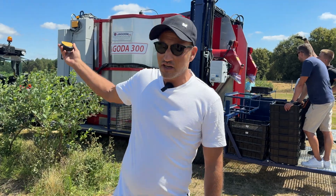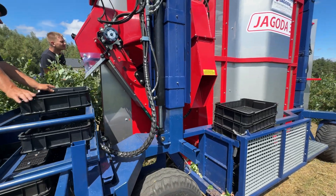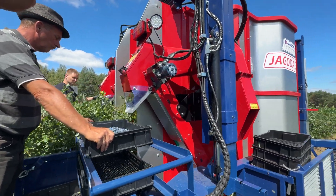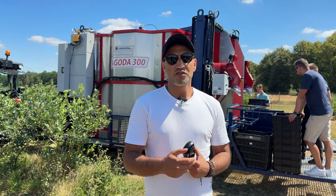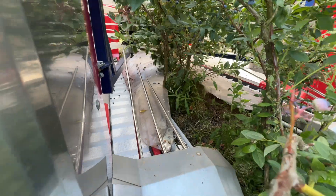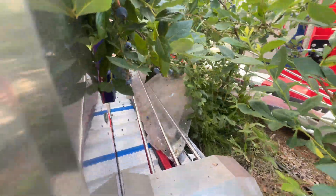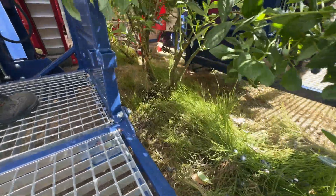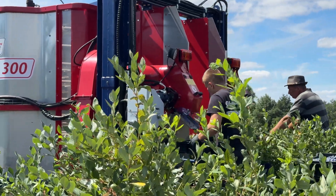The harvester includes steering wheels and can be fully controlled by remote control from the tractor or from any side. With the new version, we have added two additional features: a ground leveling sensor, which automatically raises the harvester when it touches the ground to prevent damage to the harvester or the bush; and a centralized sensor that keeps the harvester centered on the bush in the row at all times.